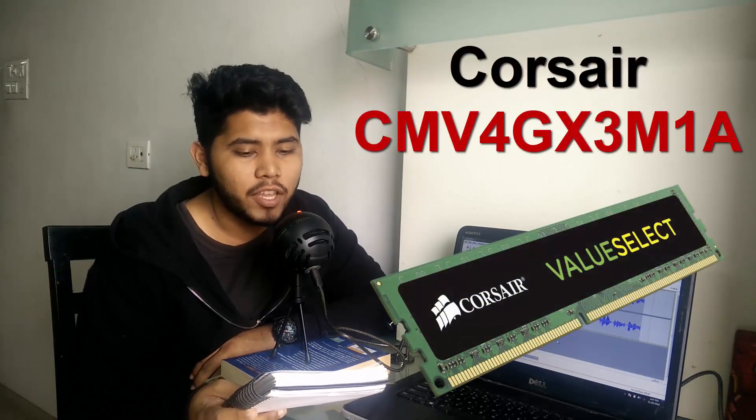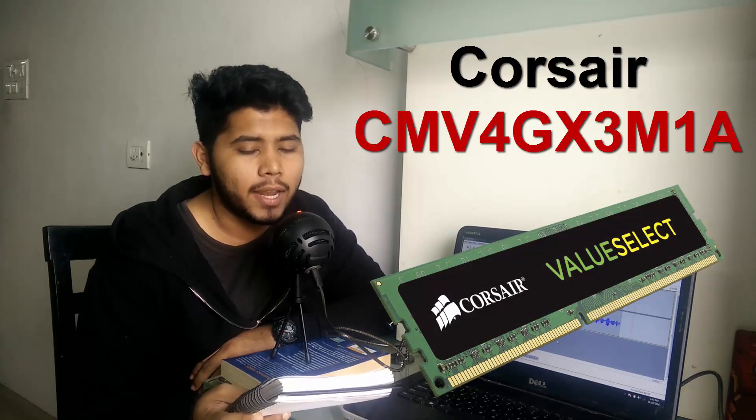For our RAM we're using the Corsair CMV4GX3M1A. This is a DDR3 4GB RAM clocked in at 1600 megahertz. Now it may seem like 4GB may not get the job done, but to be frank between 4GB and 8GB there's not a lot of difference that you'll see when gaming.